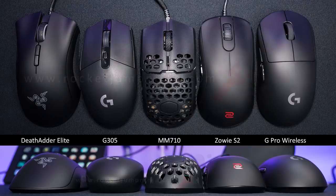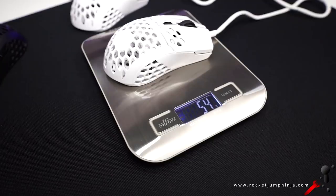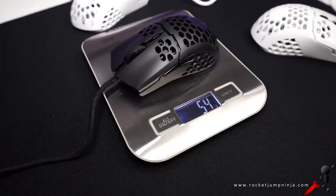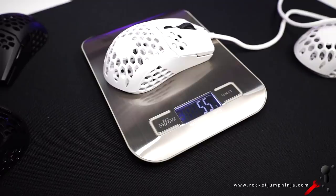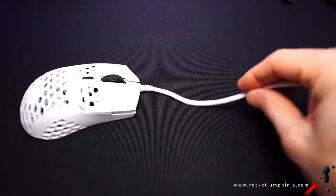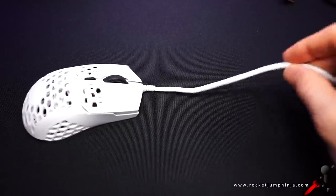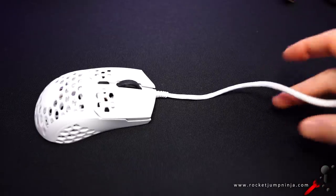Here it is next to some other mice so you get a general idea of the size. Pretty much in the range of the Zowie S2 and Logitech G305, but personally I actually like this shape better than both of those. And it's much lighter at 54 grams with a bit of cable. A lot of people are finding that they aim better with lighter mice, so if you had the choice between all three, I would definitely choose this one. Other than the Ultralight 2, this would be my choice — especially with these new cables. Super light, super soft, super flexible. It makes them feel almost wireless. Even at such a light weight, it barely moves when I push on the cable. The cable is about 1.88 meters long, so about 6 foot 2 inches.